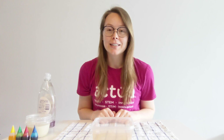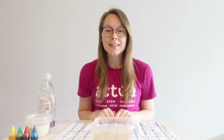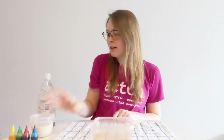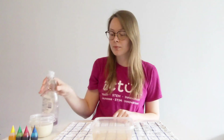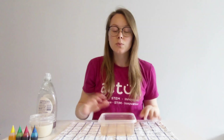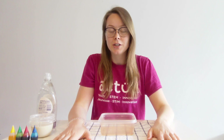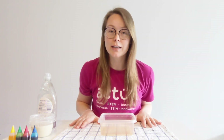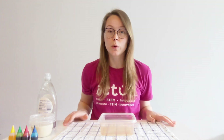We recommend the following activity for grades three and up. For this activity you will need some food coloring, a little bit of milk, dish soap, a plastic container with a flat bottom, as well as a towel to protect your workstation. It's really important that we have this towel because food coloring can stain, so we need to protect our workstation.